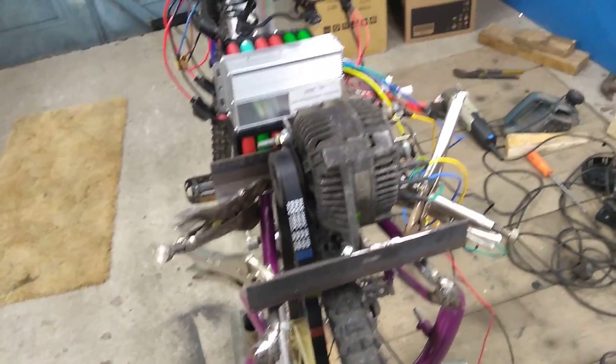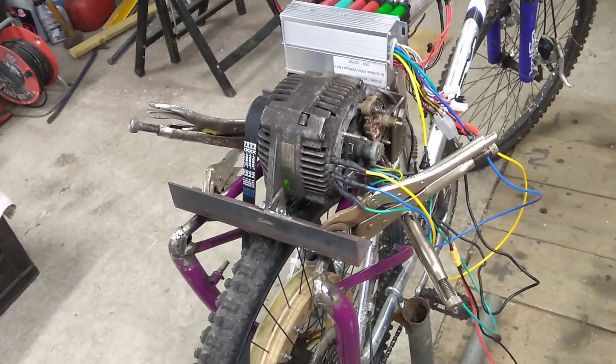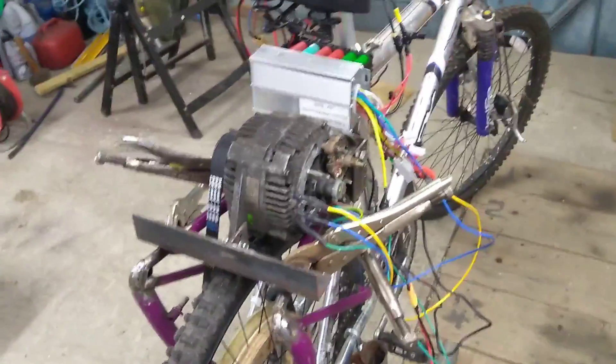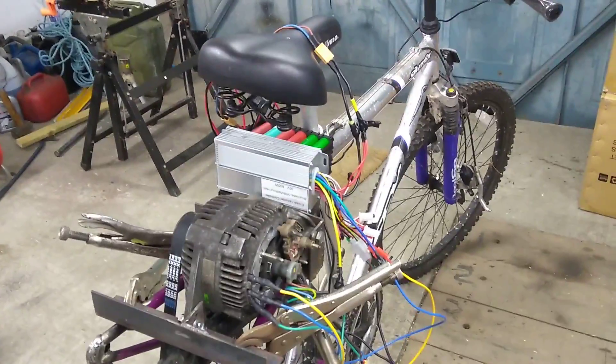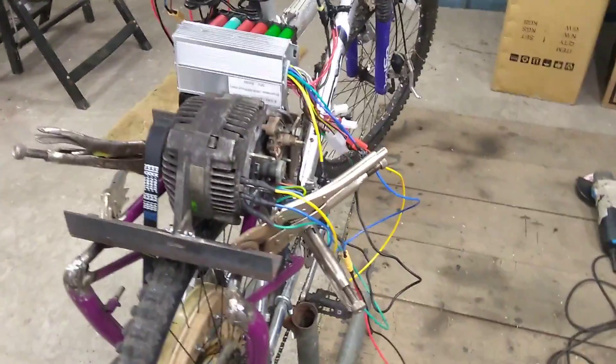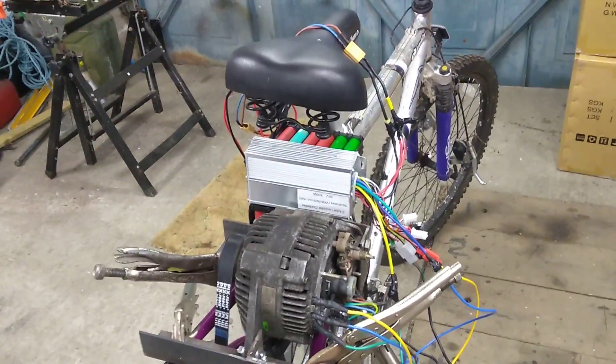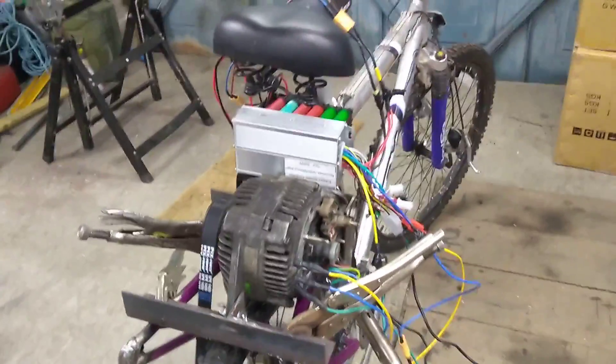The motor, by the way, is an old car alternator that has been rewired. Next time hopefully it'll all be bolted together a little bit more tidily, on a separate battery pack, and it'll be on the road. See you soon, bye.